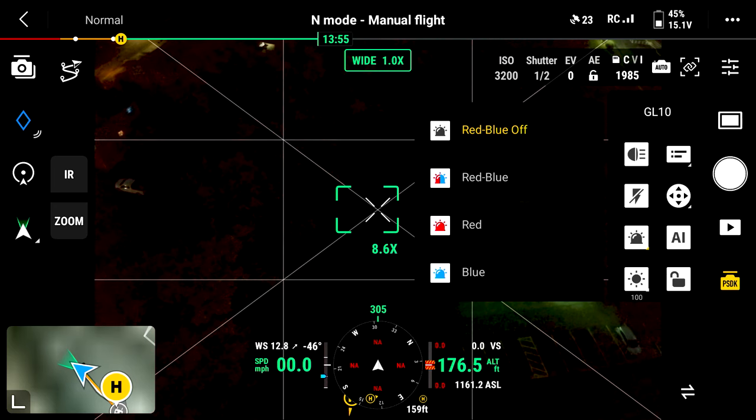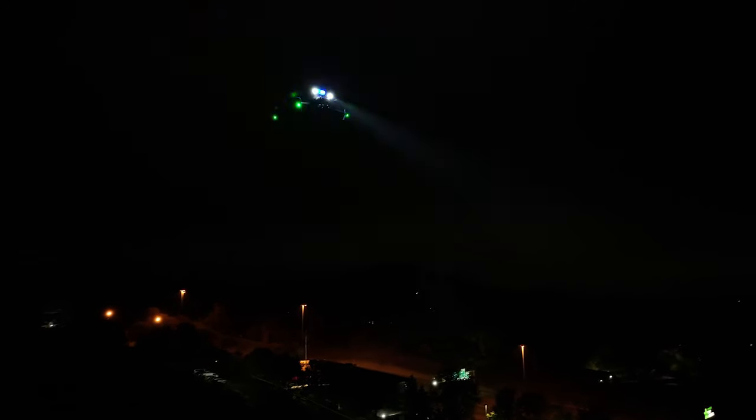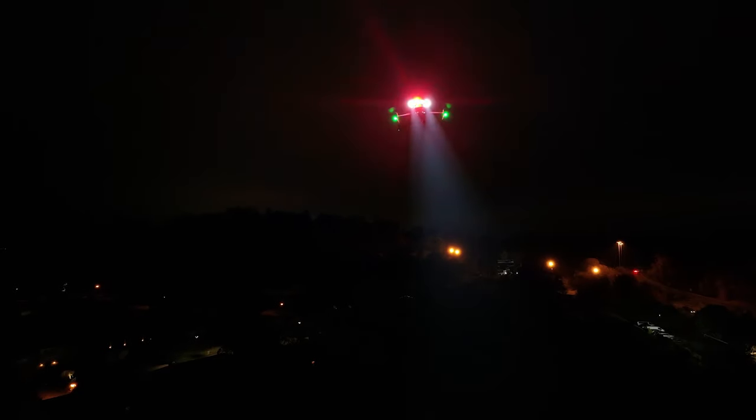We also have red and blue, or a combination of the two LEDs on the front. If you do want everybody on the ground to know that this is a police drone, you have that available for you as well.